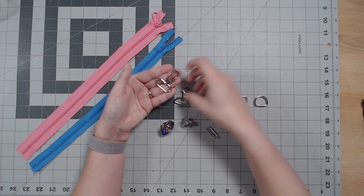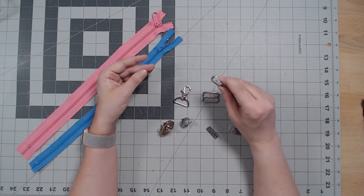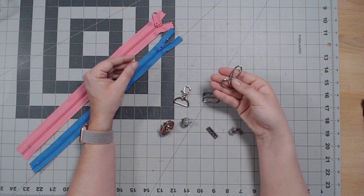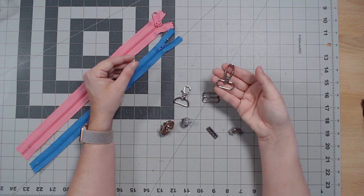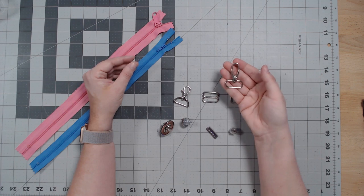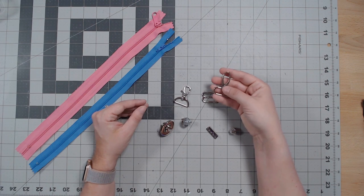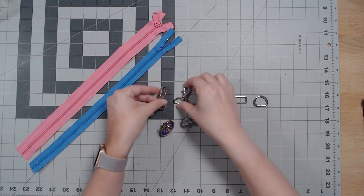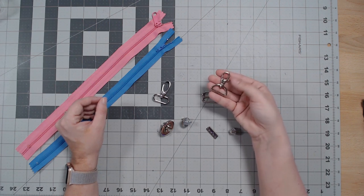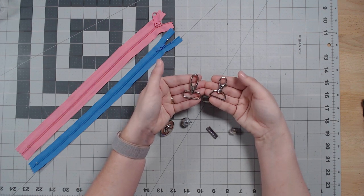Then you have a lobster hook — like a lobster claw, that's where the name comes from. These are more stylistic and much easier to snap open and close. If I'm making a bag where the user is going to want to remove the straps often — like with my Convention Raider, a belt bag, or a messenger — I'll probably use lobster hooks. For a wristlet I'll just use the little snap hooks, but they're not the most durable.